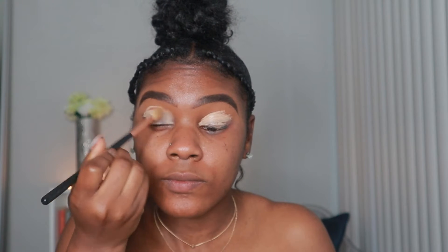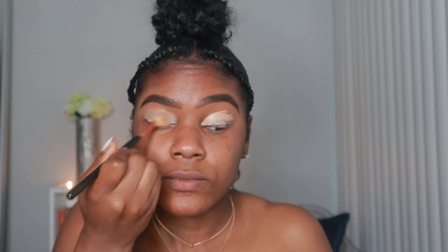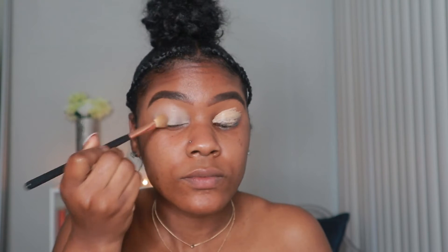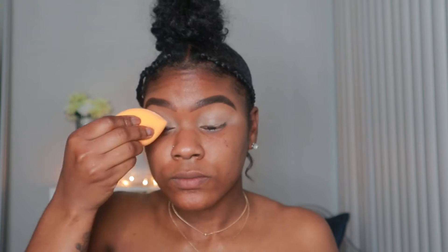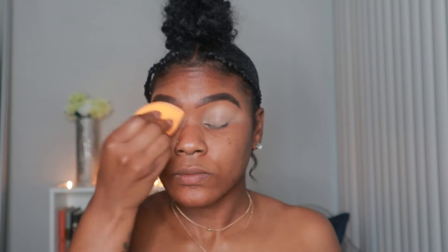I'm using the LA Girl Pro Concealer in the color Creamy Beige. After I get that blended out, I'm going to go in with my Real Techniques sponge and set that concealer with the Airspun Translucent powder.